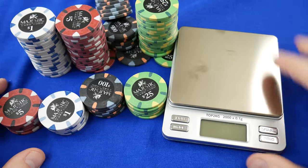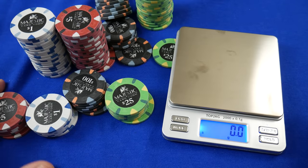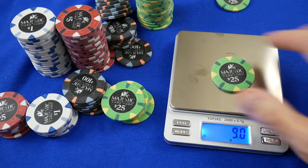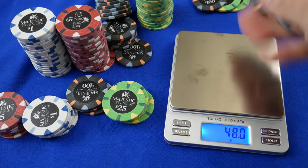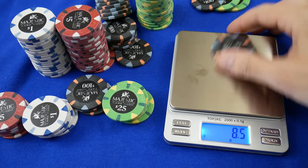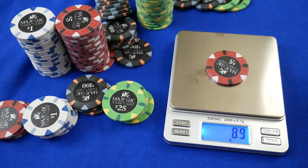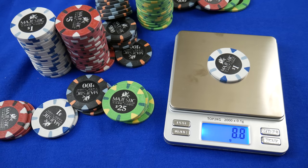Let's get the scale on camera. We'll do a few 25s — right on 9 grams. Pulling out three of each: 9 grams, 8.6, 8.8, 8.5. Let's do the fives — these were a little thinner; let's see if there's a weight difference. 9.1 — one of the heavier ones even though it was thinner, which is interesting. 8.9, and 9.0 — right around the nine gram mark.